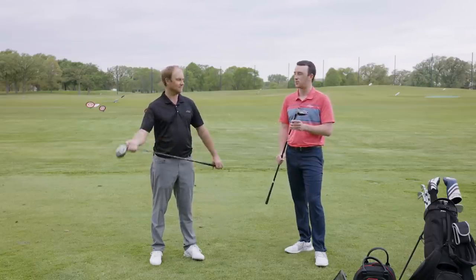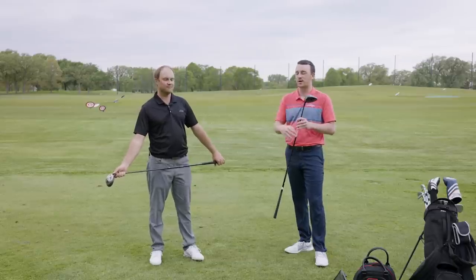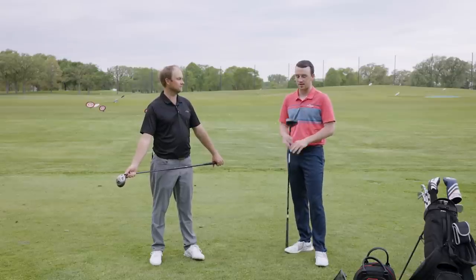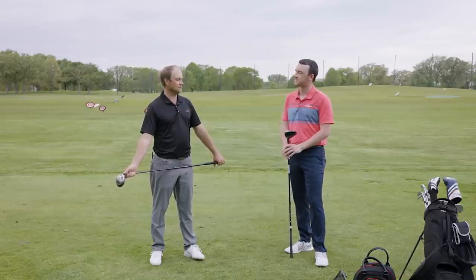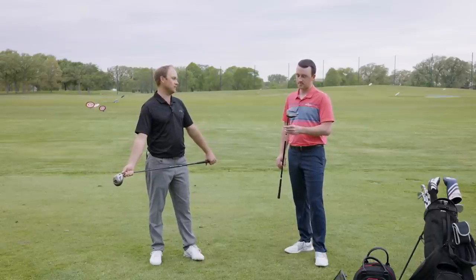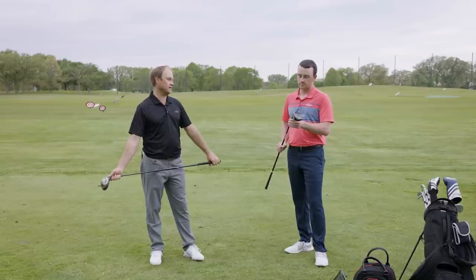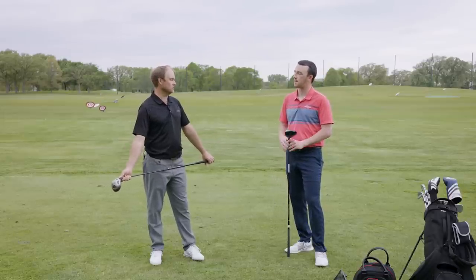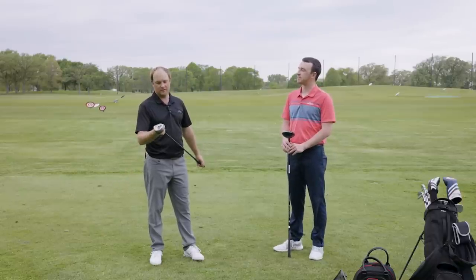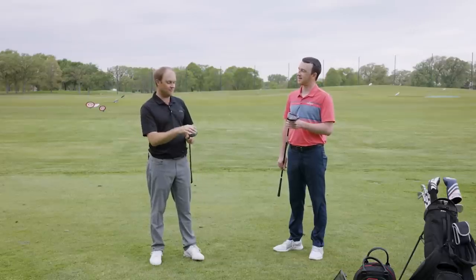For the test, they're lofting the TSI3 down to 7.25 degrees — not a perfect mirror-to-mirror comparison, but close enough to be revealing. The TSI3 is an eight-degree head using the Titleist adjustable hosel system, which can loft it down about three-quarters of a degree, landing at 7.25. It won't be exact, but it's a great comparison to observe the impact of both loft and technology.